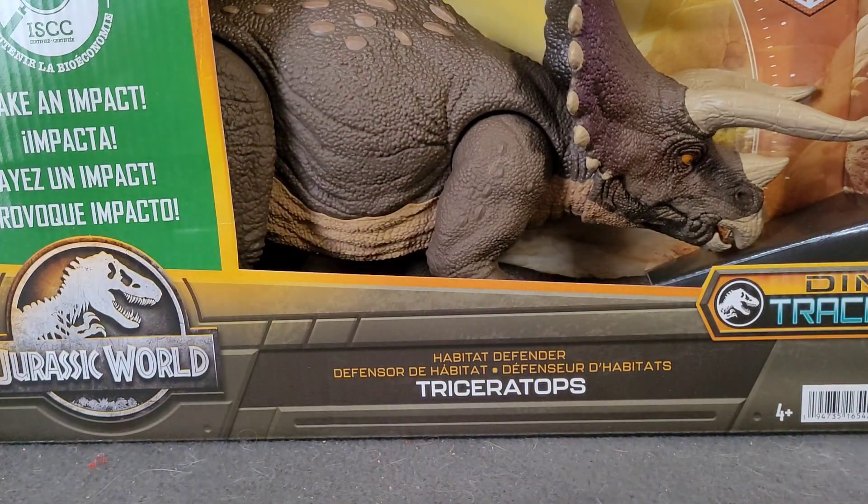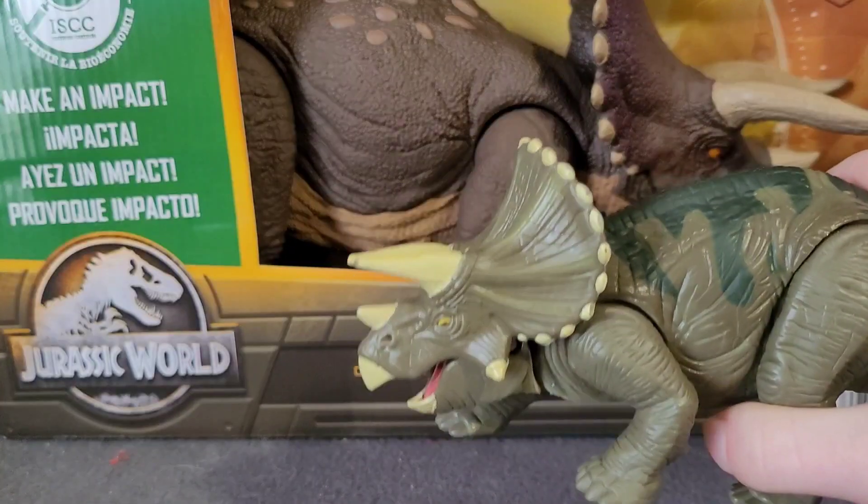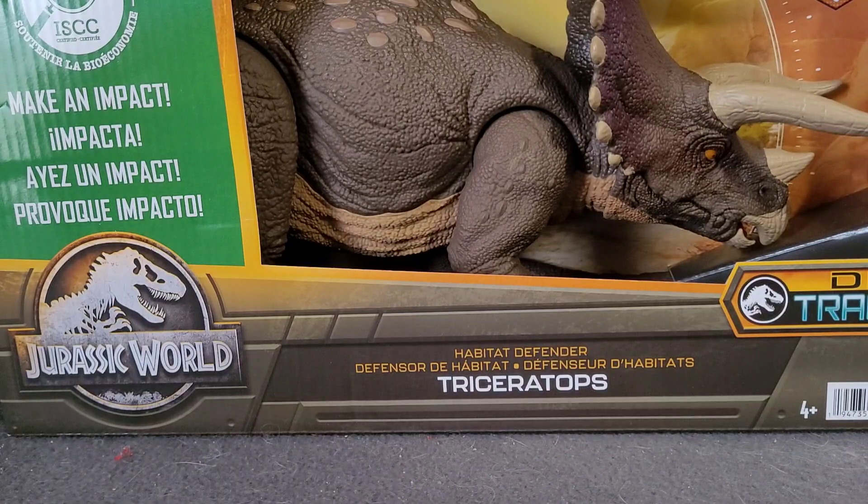Believe it or not, this is actually my first Jurassic Park Triceratops. I don't have any other Mattel, Hasbro, or Kenner Triceratopses. Actually, we do have this guy, but we don't talk about him, so he doesn't count.